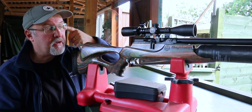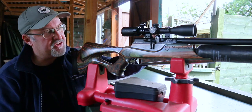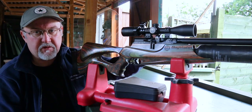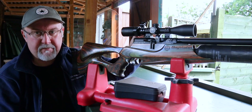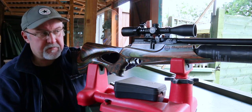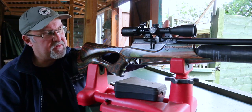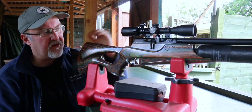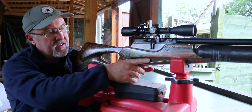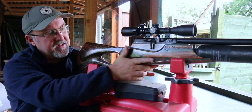In common with a lot of Daystate rifles, the magazine sits proud of the action, so you need to make sure when you're selecting your scope that you buy mounts that will clear the magazine. That said, it's still very possible to get a scope to fit nice and low to the barrel. There's checkering on the underside of the fore end, indented, which makes it very comfortable to use.